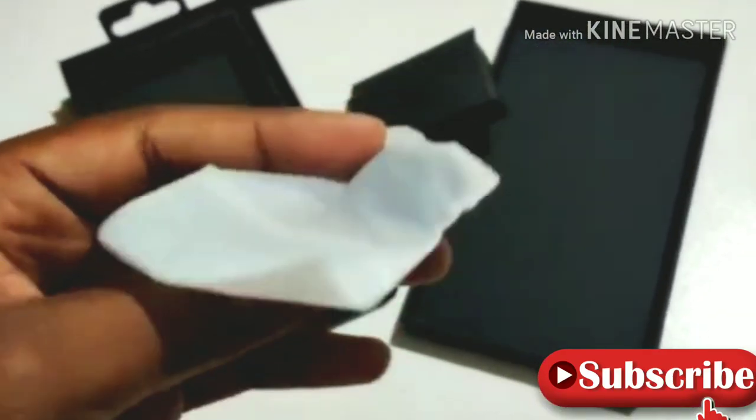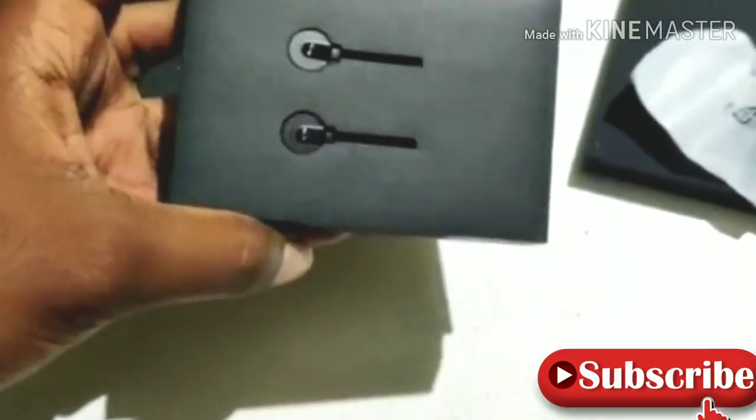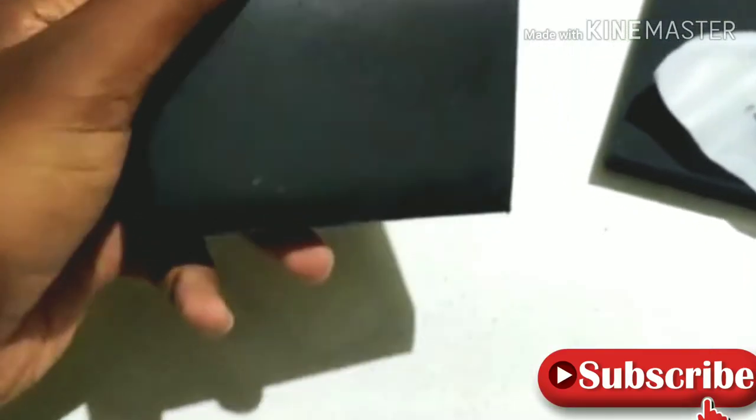If you want to use the earphones, you can use the earphones. Now, if you want to open the earphones, you can use the earphones.